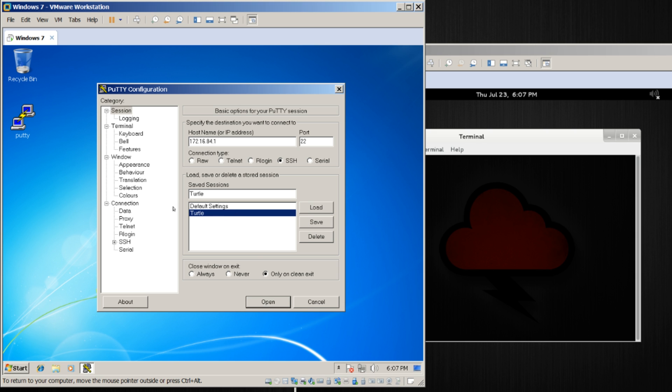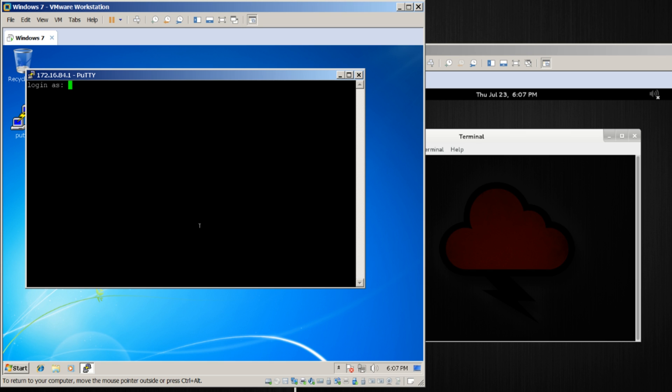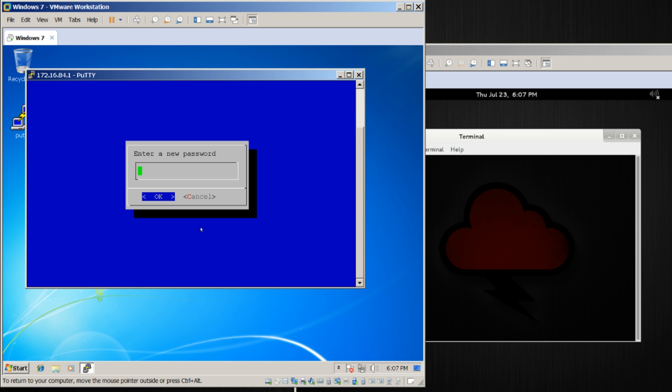Now from any time I can just go ahead and double-click Turtle here. I will accept the signature, log in as root, and the default password is sh3llz. The first time ever logging into this, we're going to be prompted to create a new password.